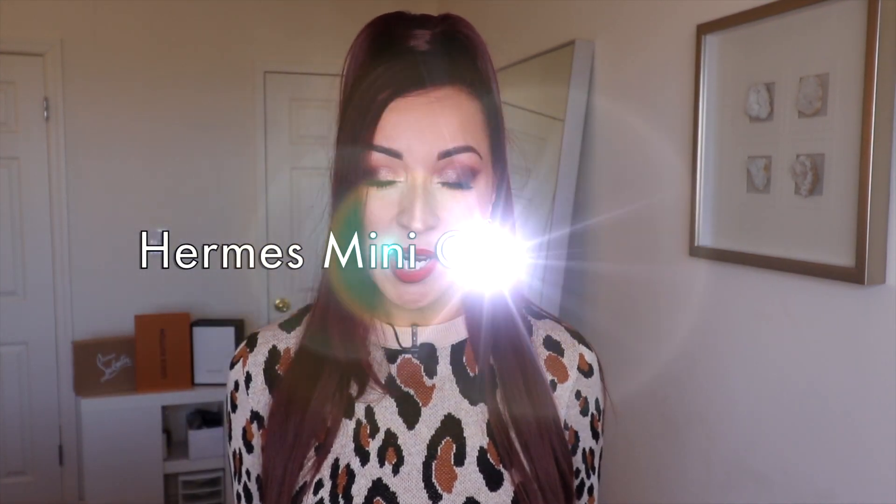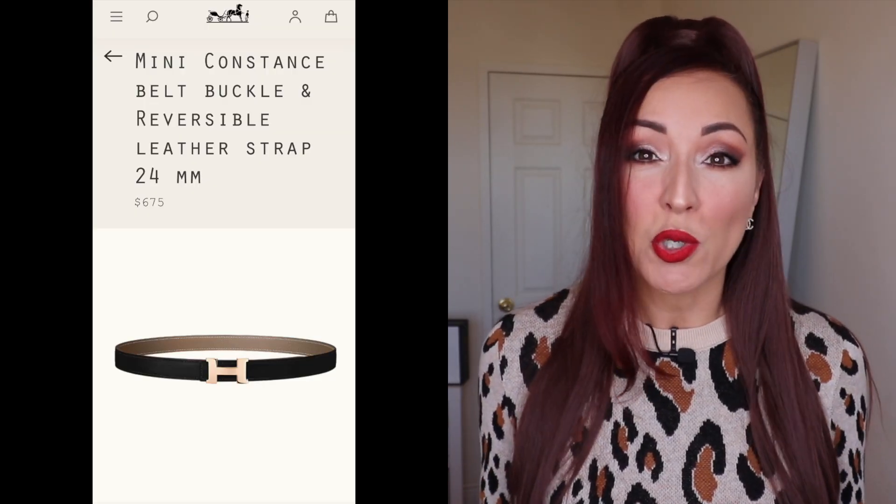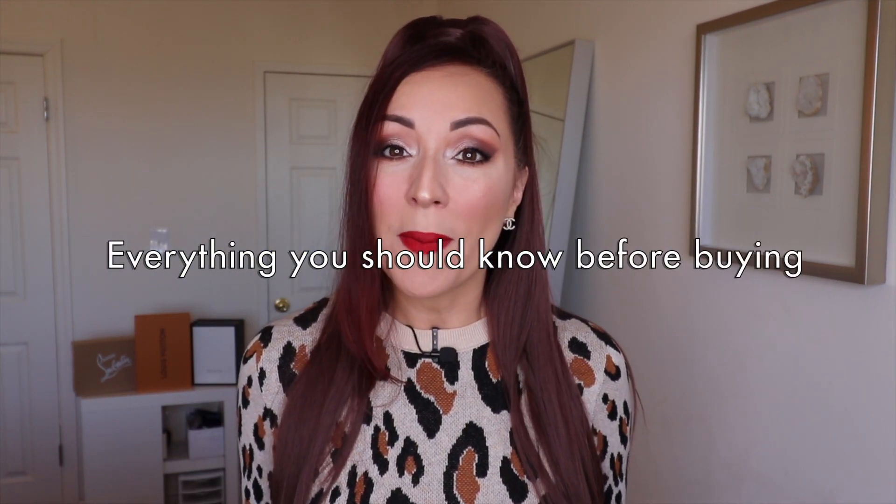Hello everyone, welcome to my channel. My name is Anna and in today's video I'm going to be talking about the Hermès belt. This video is for people looking to purchase this belt — it's good to fill yourself with knowledge and research before making such a huge purchase for a luxury belt, so I'm going to let you know everything you should know before buying it.